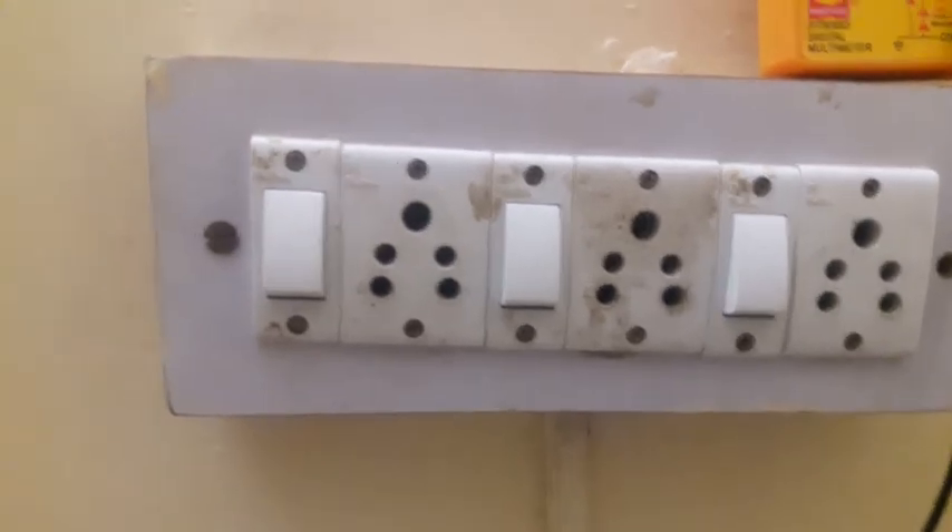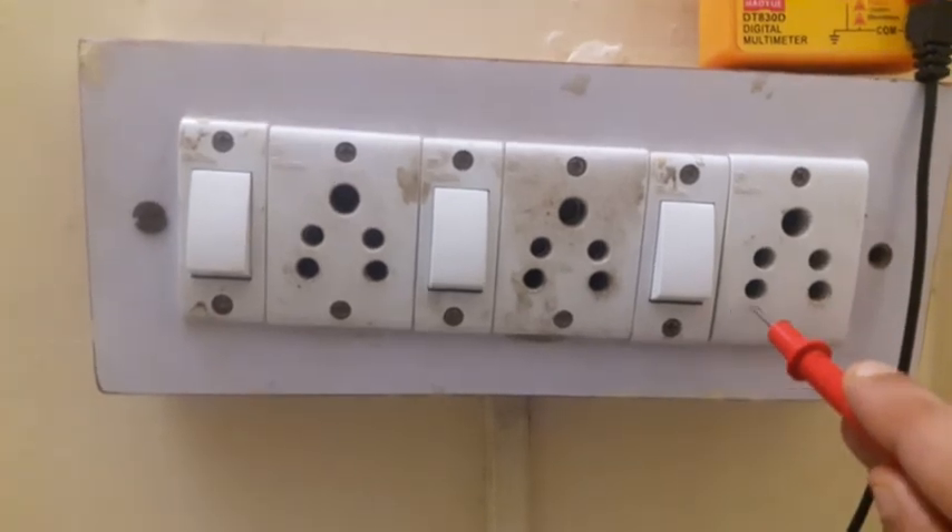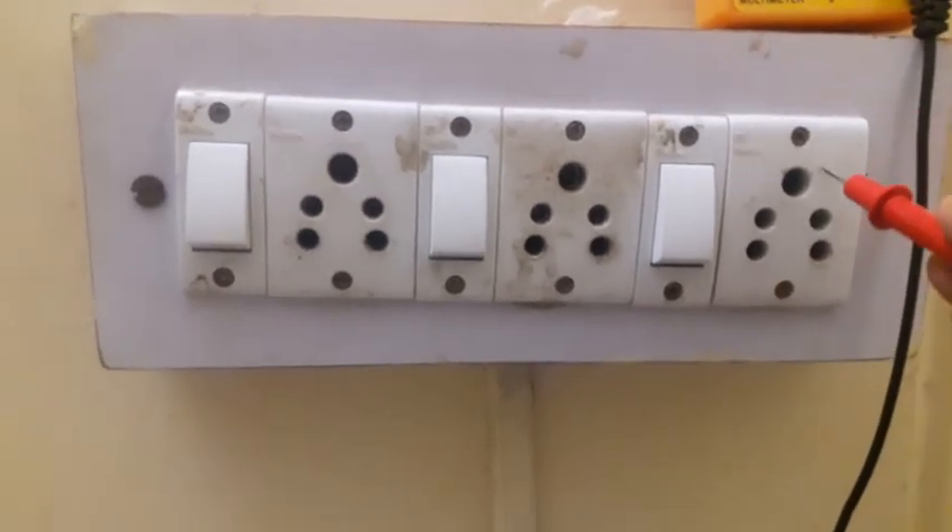One more thing I would like to add: in this electrical switch, this is the phase, this is called as neutral, and this is called as earthing.